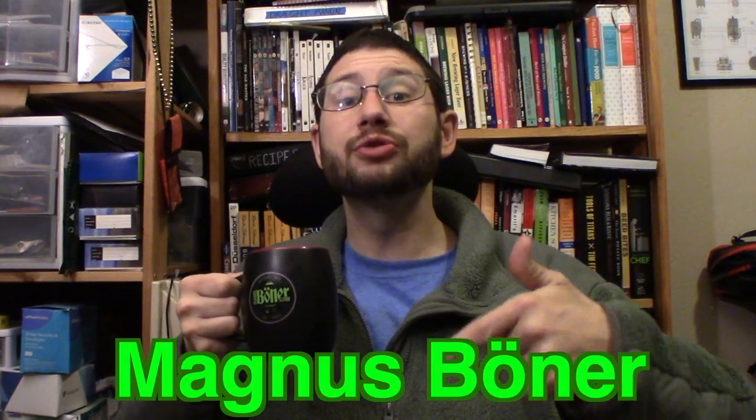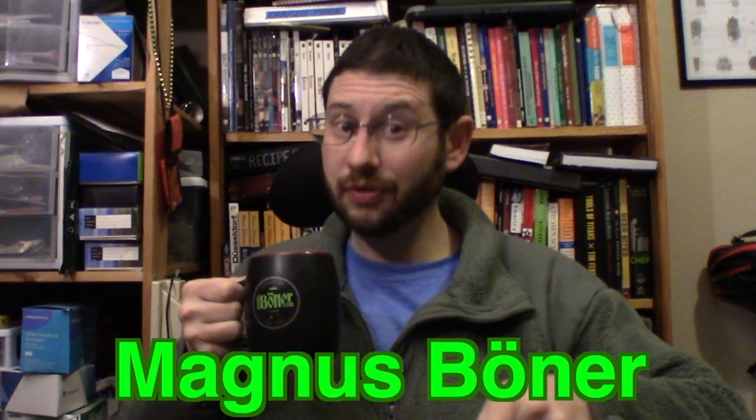They're a veteran-owned company, and they do a lot to support veterans and freedom. So if you like coffee and you like freedom, get yourself some Black Rifle Coffee. Find me on Instagram, I'm Magnus Booner. I'm also on Twitter — be sure to follow me at Magnus Booner. And I'm also on Facebook. We'll be bringing you another epic video real soon. Cheers.